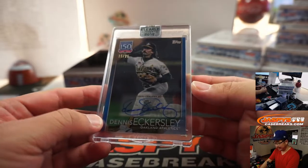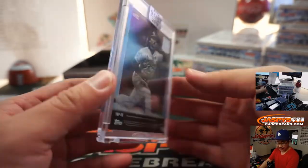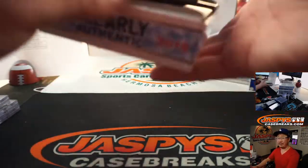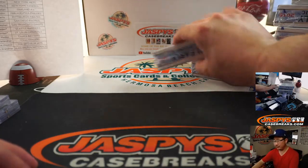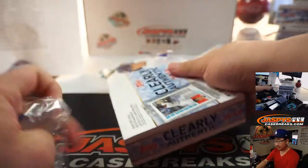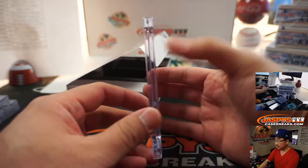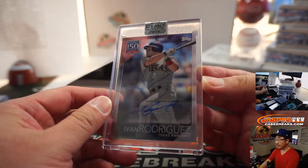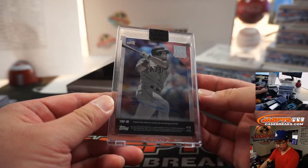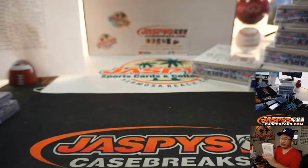We have Dennis Eckersley, the Eck — five out of 25, Oakland A's. That's going to go to Will Christian, who got the Bay Area teams; he has Oakland and San Francisco. There is Pudge Rodriguez. Nice start so far. Going to the Rangers — Justin with the Rangers.